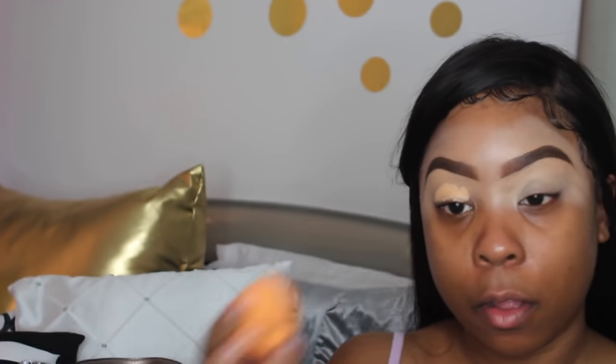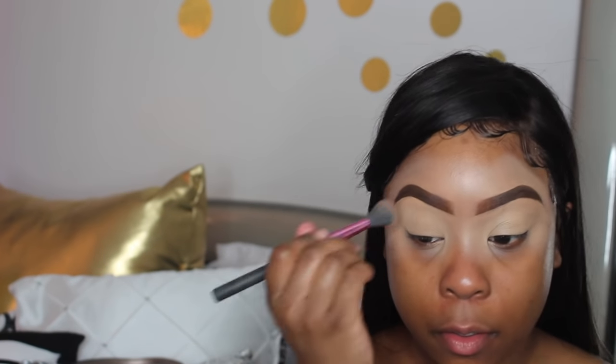For some reason the concealer looked extra white on camera but it's not that light. The powder I used to set everything into place is the Rimmel London Stay Matte Pressed Powder in the color Translucent.